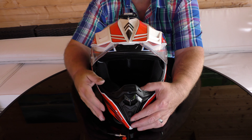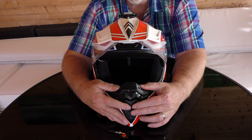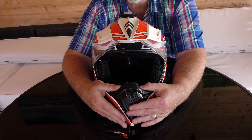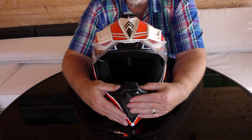Start at the front — good place to start. The chin vent input has three detents: closed, halfway open, and fully open. Dead easy to find with gloved hands, believe it or not. Works very easily using that little holey thing there.